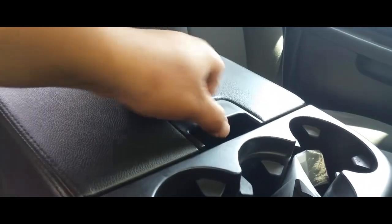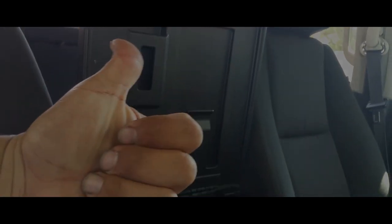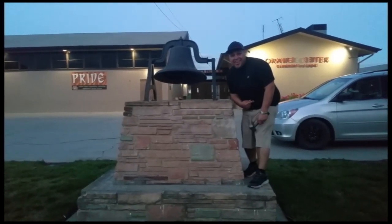I'm going to stop now before I break it, before the customer gets back. Thank you for watching, please like and subscribe, don't forget to hit that bell. Let's get out of here before we get kicked out.